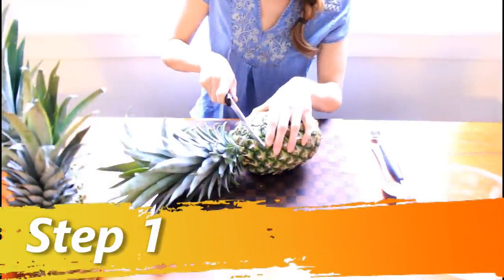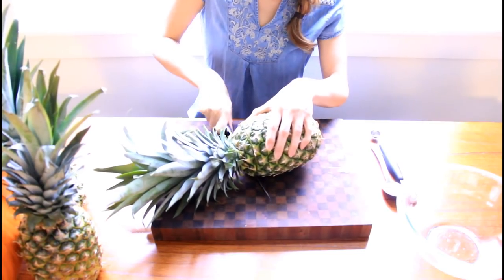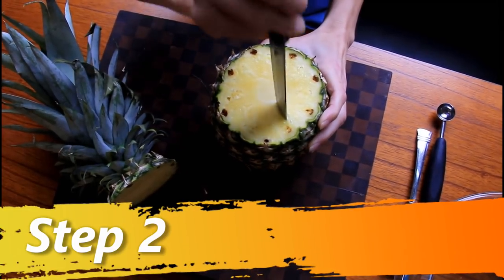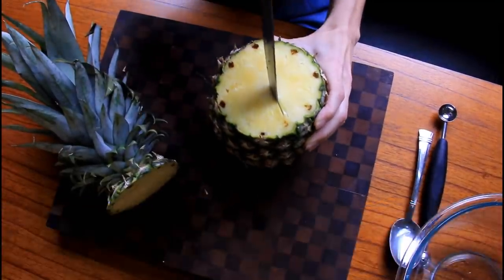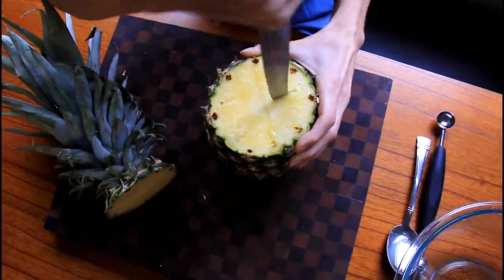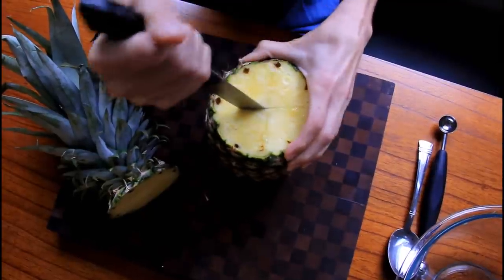Step one, cut the top off with your sharp knife, like that. Step two, you're going to cut an X on your pineapple. On this side now, make sure you don't reach too far on the end.